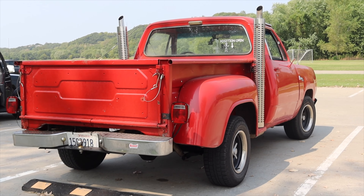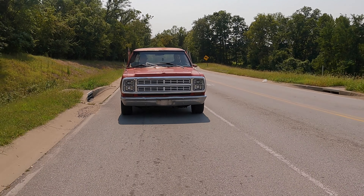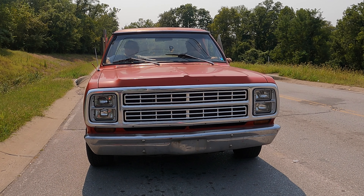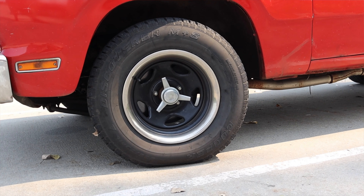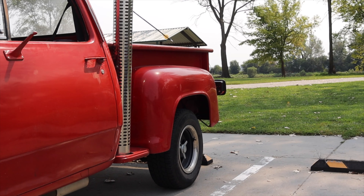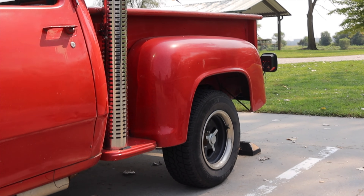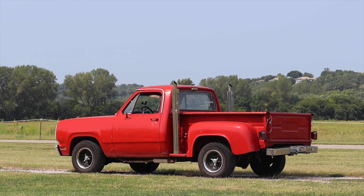You can tell the front end is slightly different from the 1978 — the 1978 has single headlights, while this has dual headlights. For 1978 they made about 2,500 of these, and around 5,000 for 1979, so 1979s are actually a little bit more common. But still, at 5,000 units made 40 years ago, they're not common today.